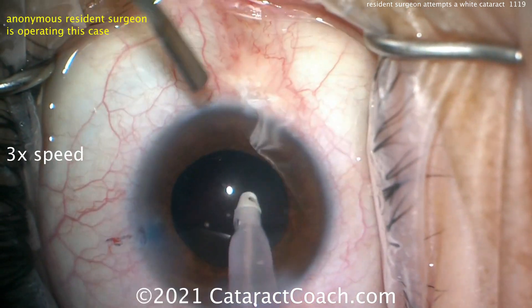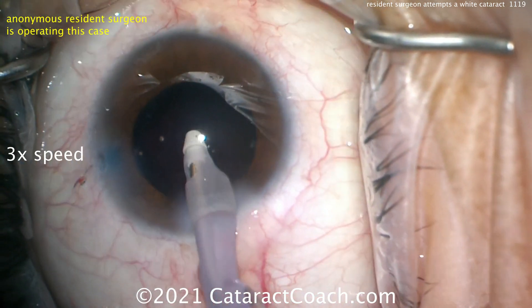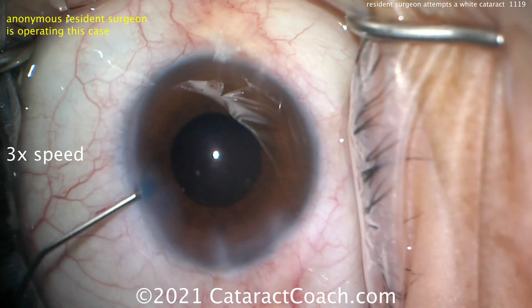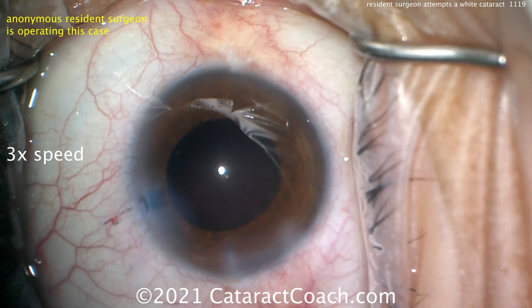Cortex is coming up pretty nicely — that looks great. Now cleaning up. Here's where you may have better luck using your left hand with the chopper to help lift the iris, because the pupil is coming down. Cleaning up the sub-incisional space — notice how when the probe goes in the eye, the infusion pressure helps open up that pupil.